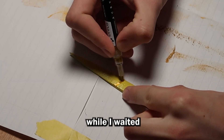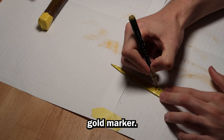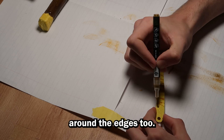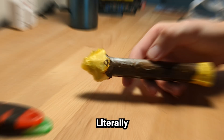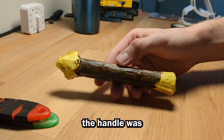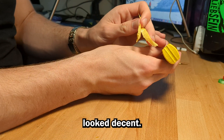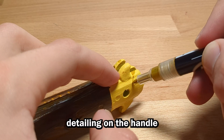I decided to detail the blade while I waited, and for this I used some metallic paint pens, such as this gold marker, and this looks really good in the light. I went for these patterns all the way up the blade, and I made sure that they linked up around the edges too. I also put a thin line of silver along the edge of the blade to make it look sharp. Literally two days later the handle was finally dry, and I carefully removed the tape. I think this wood effect looks decent. I continued the gold designs along the top and bottom sections of the knife, and I did some gold and black detailing on the handle.